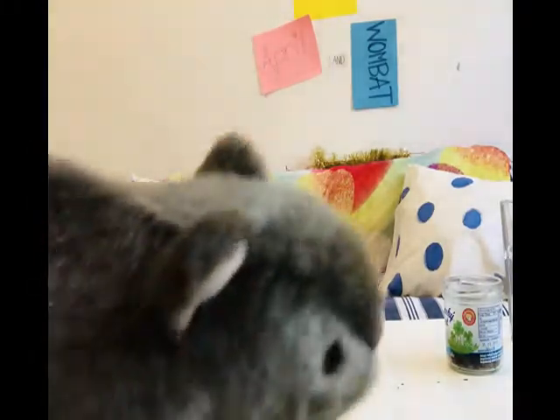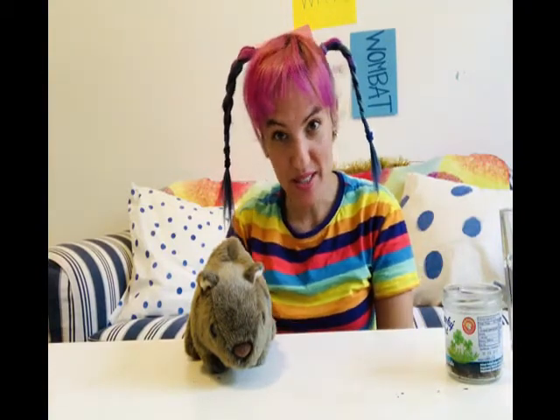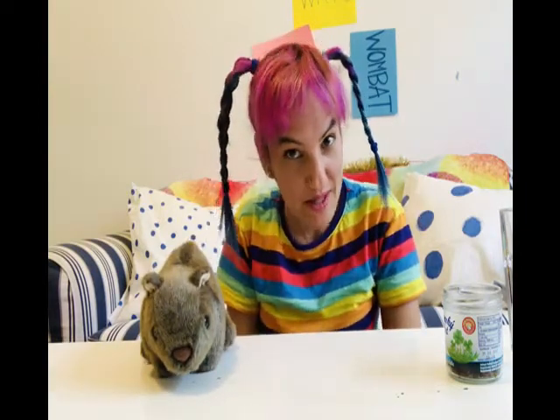Mr. Wombat, what are you doing? Hi, everyone. Mr. Wombat just loves dancing. Do you like dancing too? Yeah, so do I. So today we have a very special science project for you. We're going to make our own dancing raisins.